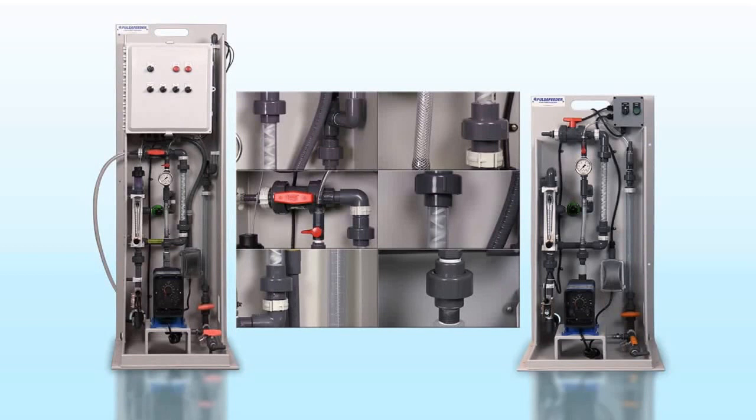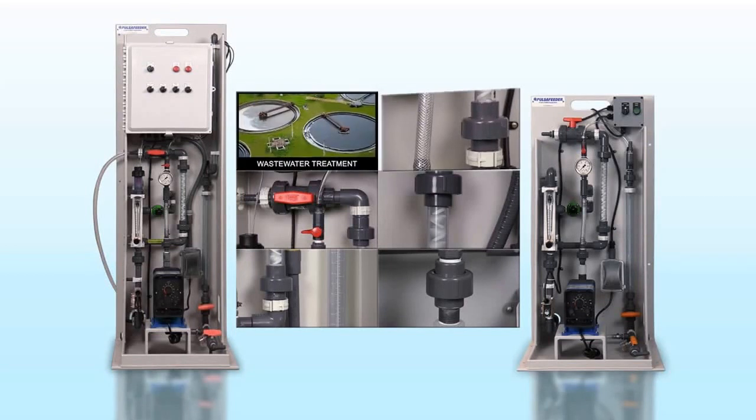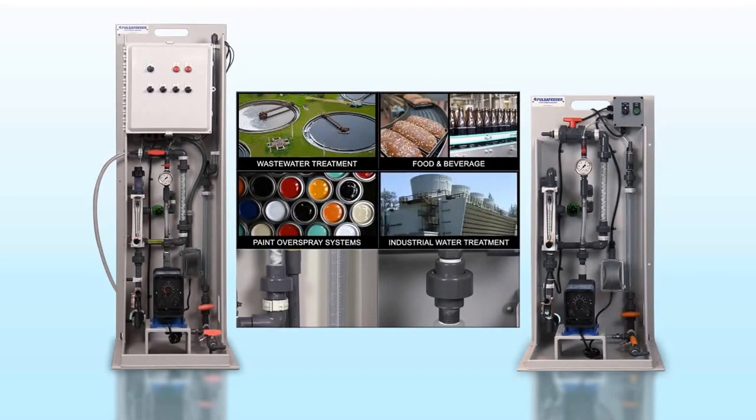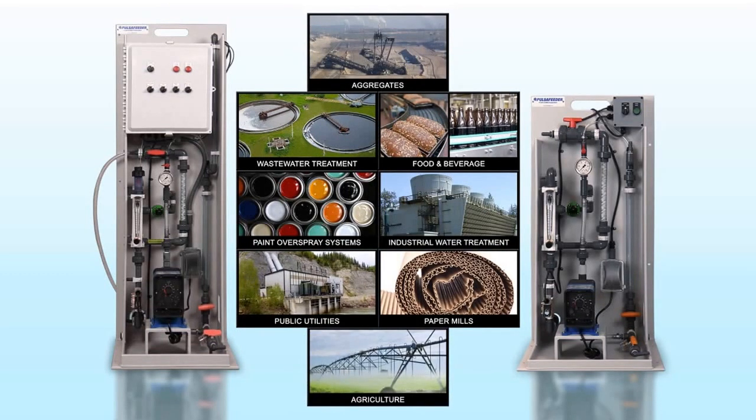A wide variety of liquid polymers can be used with our makedown systems and applications within water treatment, food and beverage, paint overspray systems, industrial process water treatment, public utilities, paper mills, aggregates, and agriculture.